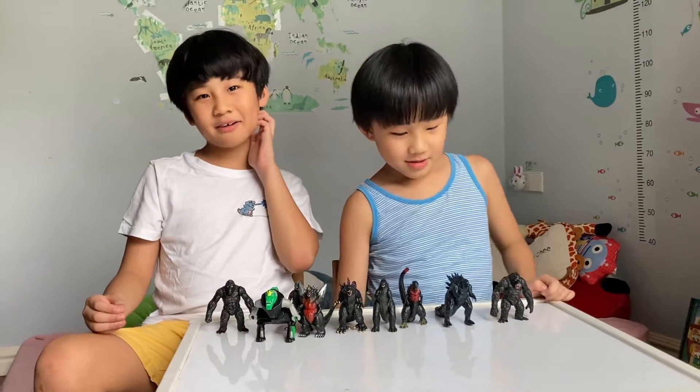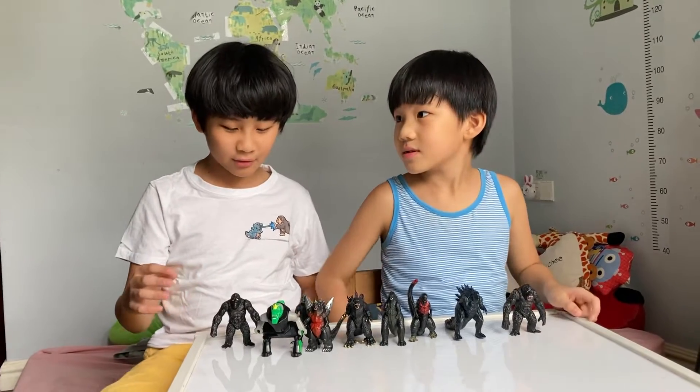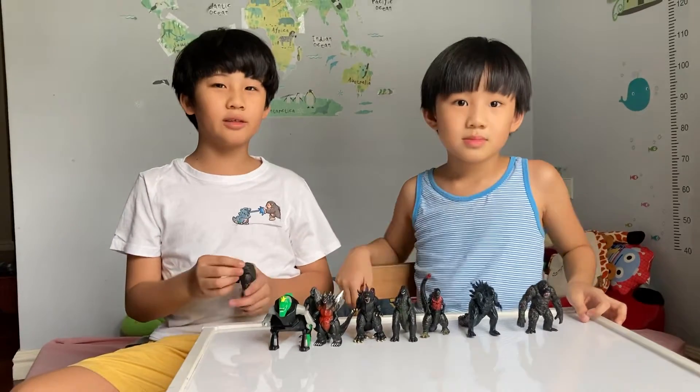Hi guys. Today we're going to show you all of our Godzilla and Kong toys. I am Rainier and he is Ashton, and we're from Ashton Rainier TV.